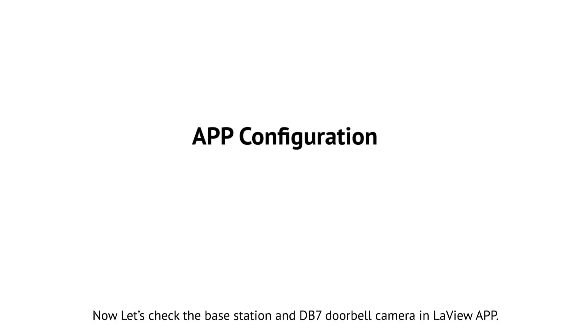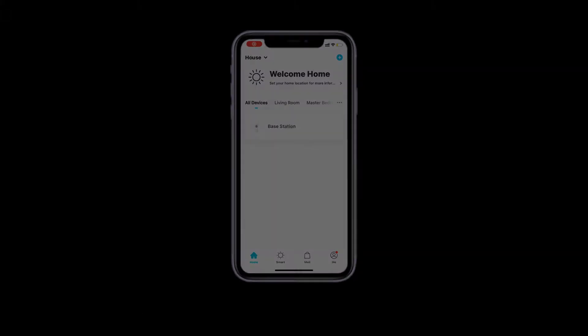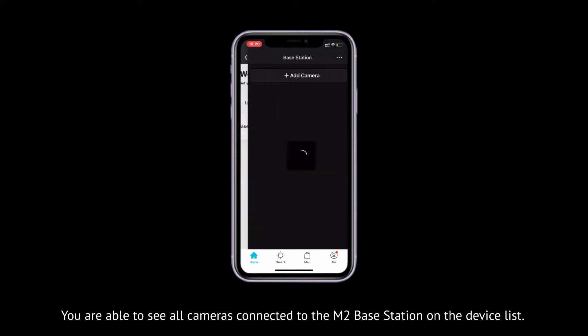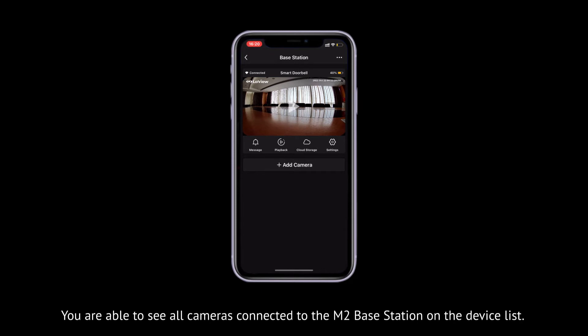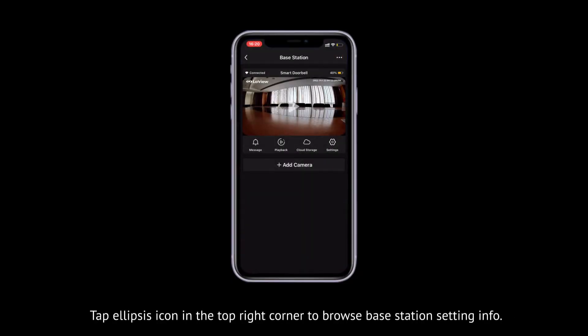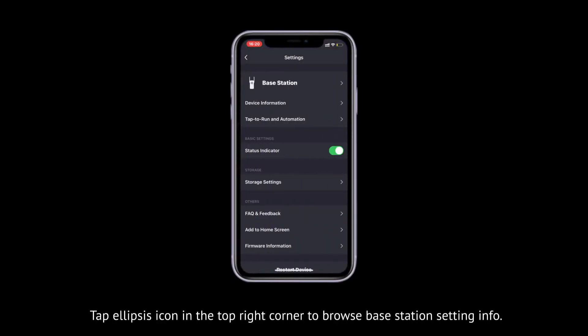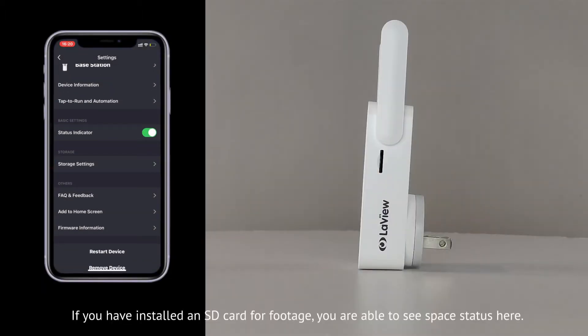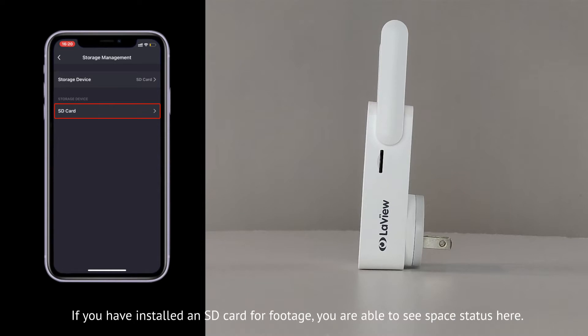Let's check the base station and DB7 doorbell camera in LaVue app. You are able to see all cameras connected to the M2 base station on the device list. Tap the Ellipsis icon in the top right corner to browse base station setting info. If you have installed an SD card for footage, you are able to see space status here.